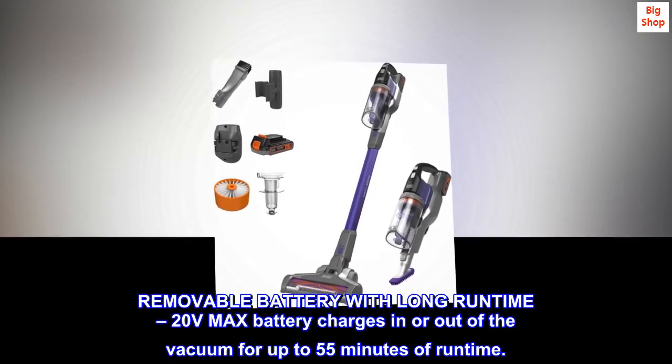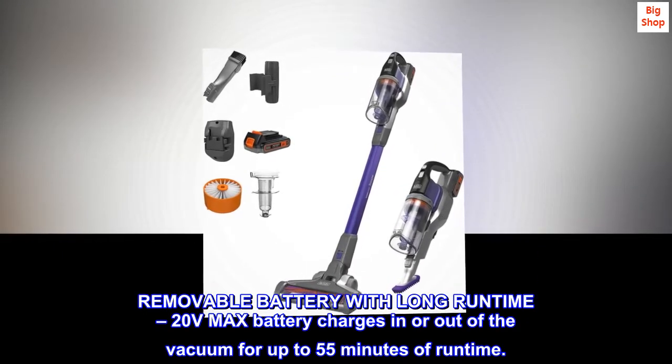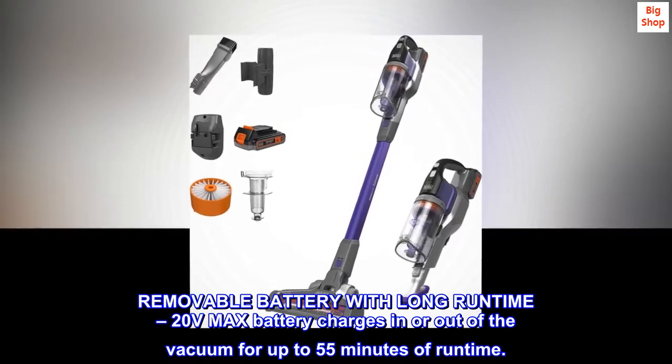The removable 20V max battery charges in or out of the vacuum and provides up to 55 minutes of runtime.